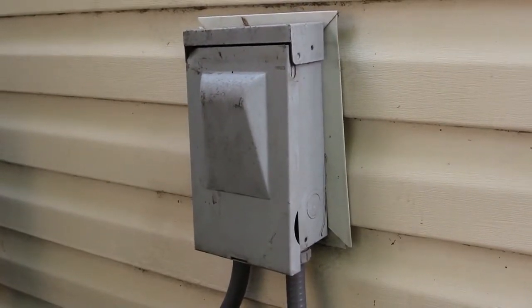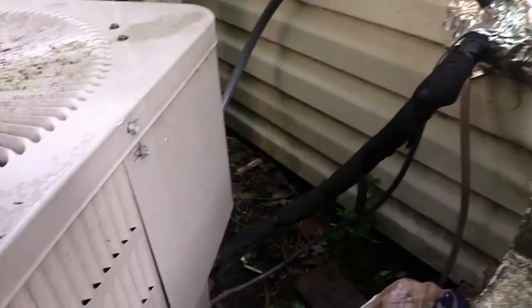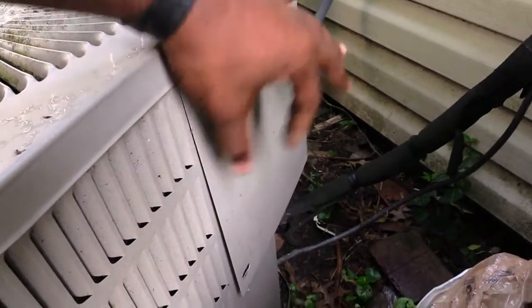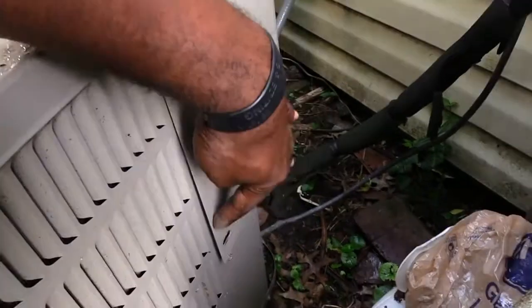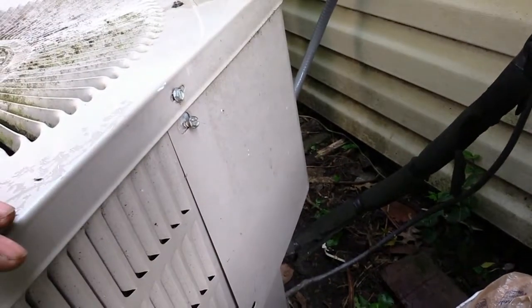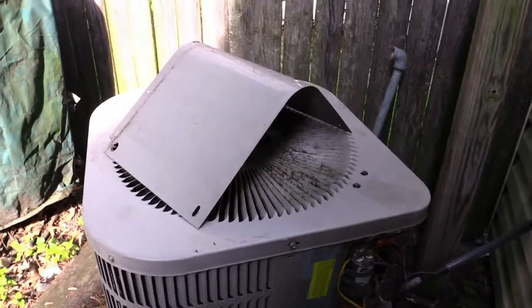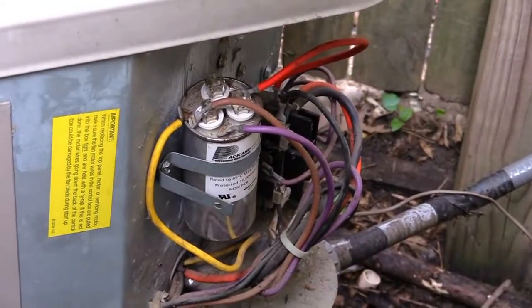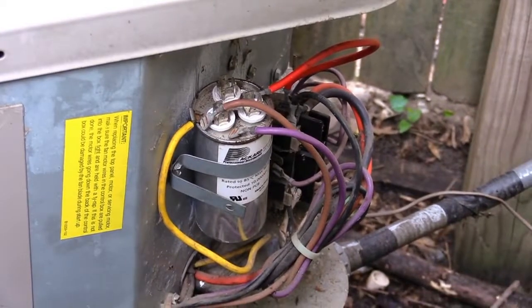Next, to change the capacitor, there'll be an access panel right here that can be removed. Remove the screws — one right here, one at the bottom, and two on the other side — and this whole panel will come off. Once I removed the panel, you can see right here that cylinder-shaped thing — that's your capacitor.